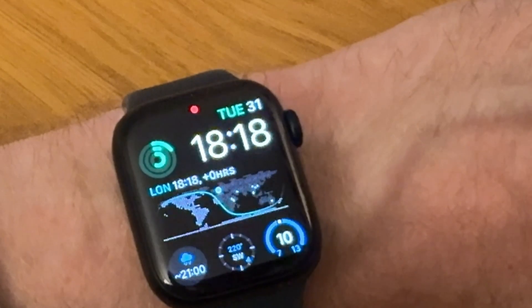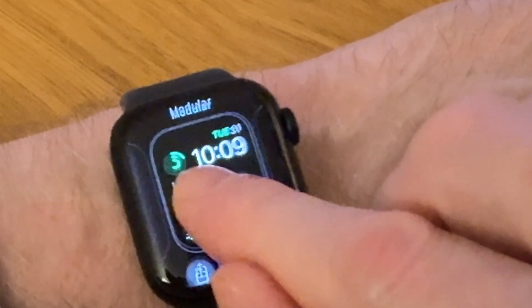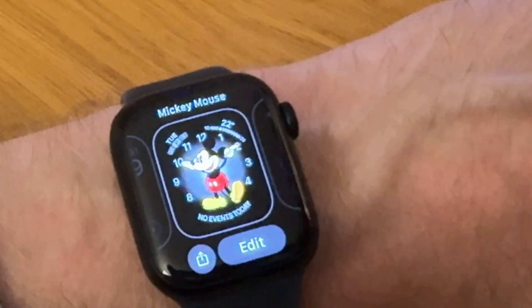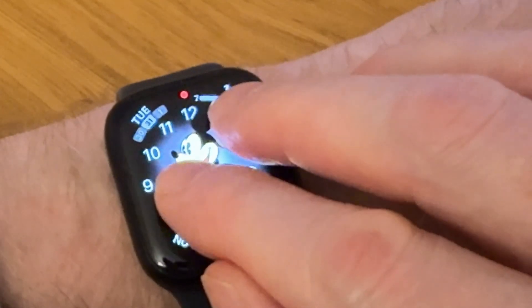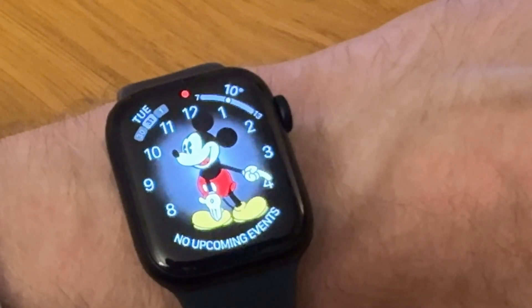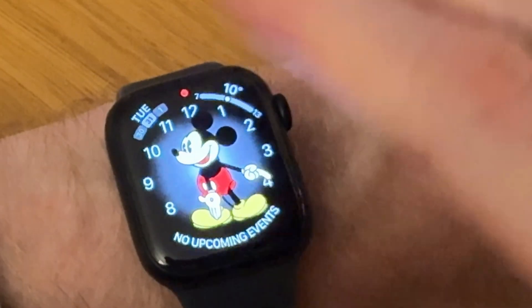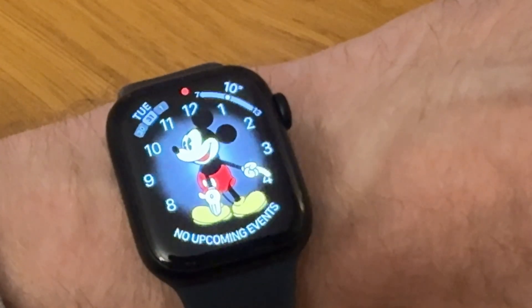If you want a completely different voice — like a cartoon voice — you have to change the watch face to Mickey Mouse or Minnie Mouse. With Mickey Mouse, that's the voice you get by tapping on the watch. That's the only way to get a really fun voice. Thanks for watching.